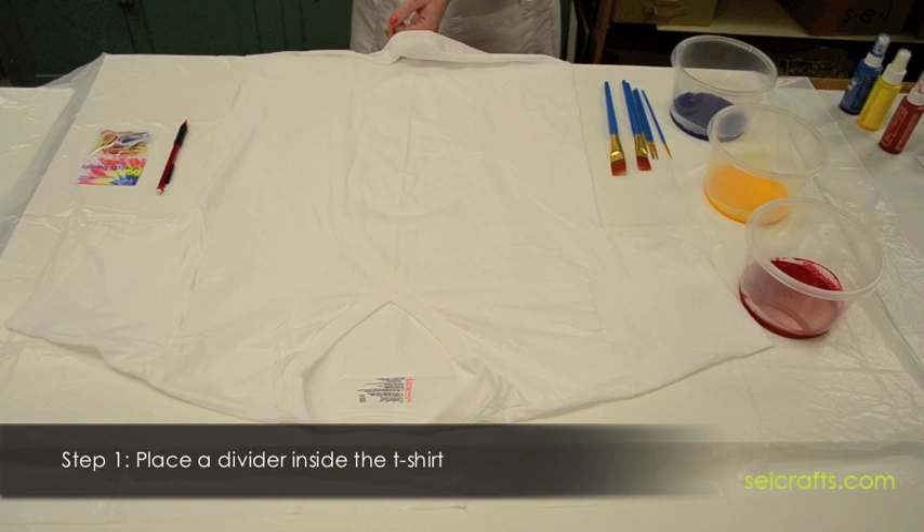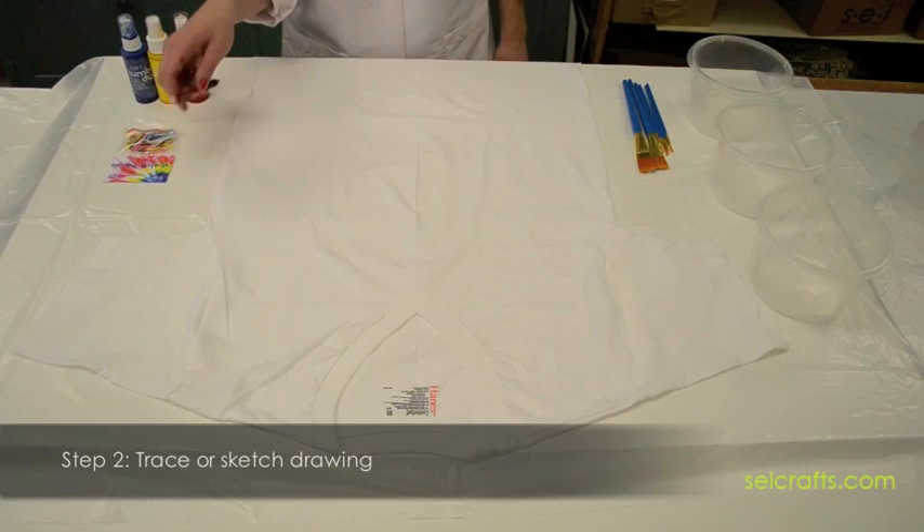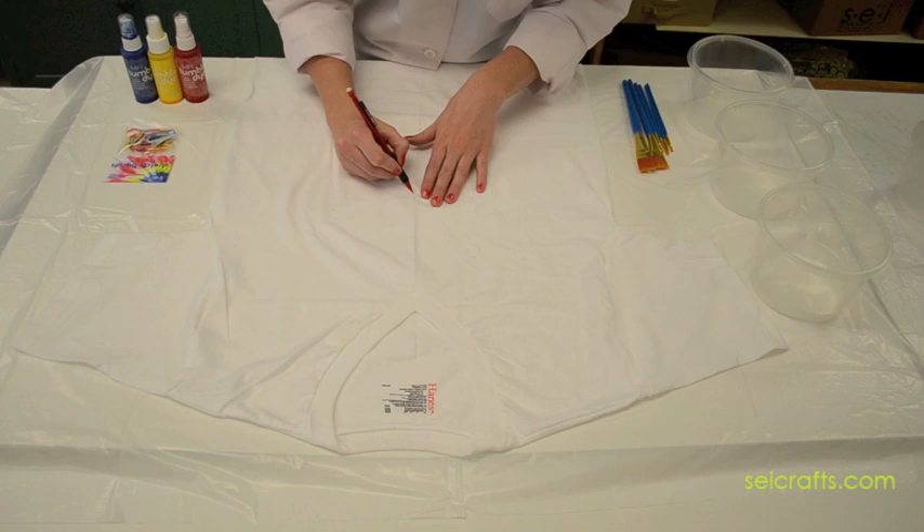Step 1: Place a divider in between your shirt to prevent the colors from bleeding through. Step 2: Begin by sketching out your image on the shirt. This can also be done by tracing a pattern.